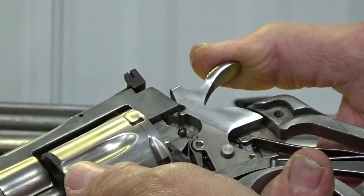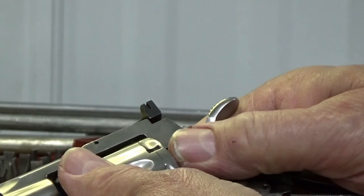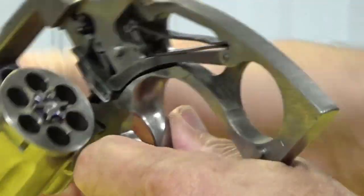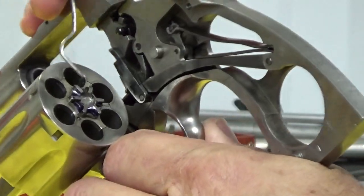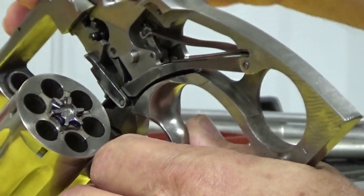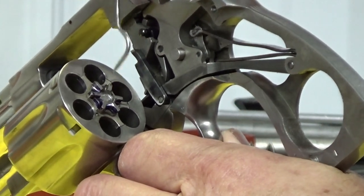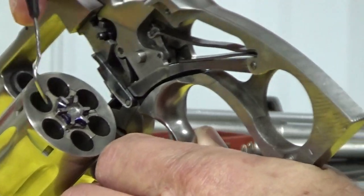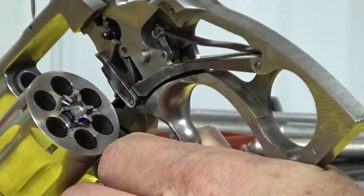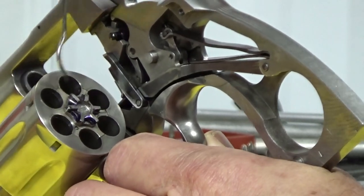One of the biggest things we found was that when I put the cylinder back in, the spur on the back of the gear on the back of your cylinder — the original was damaged a lot. So I've replaced this spur gear, and in doing so we had to tighten it down so that it lines up with the detent pins that make sure everything is lined up with the cylinder.